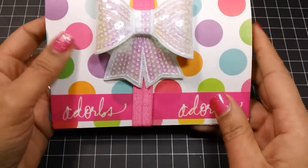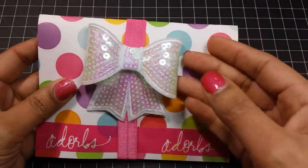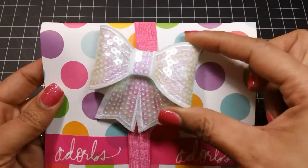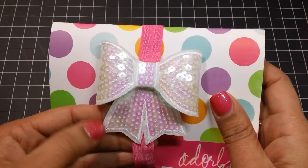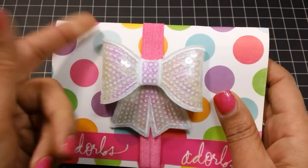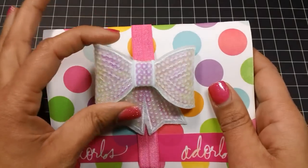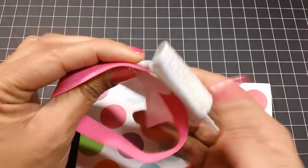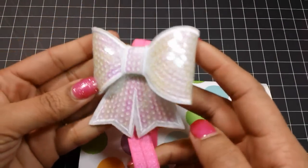This one here I decorated the front using some Heidi Swapp washi tape that just says 'Adorbs.' Then I created this little band here using a sequin bow. The sequin bow came from AliExpress — I have a bunch of colors of these and they're really fun to use. I'll leave a link down below. It's a little bit loose — I probably should have made it tighter — but actually this is meant to be reused. The person this is going to is a planner girl, so she can easily cut off the elastic and make her own planner band.